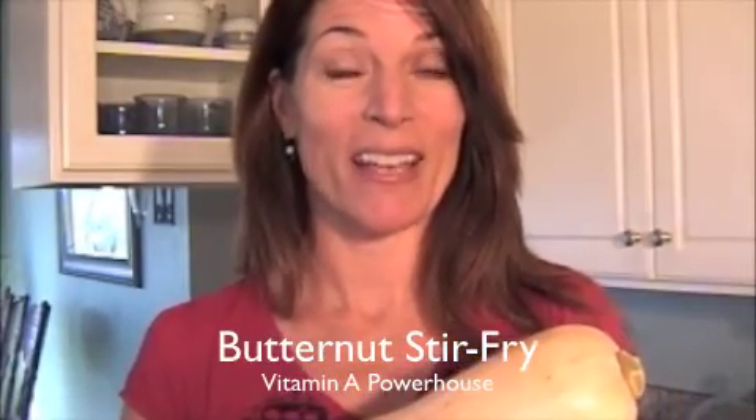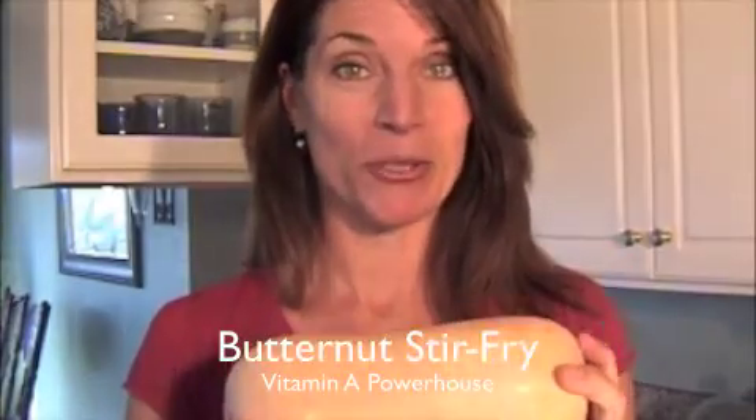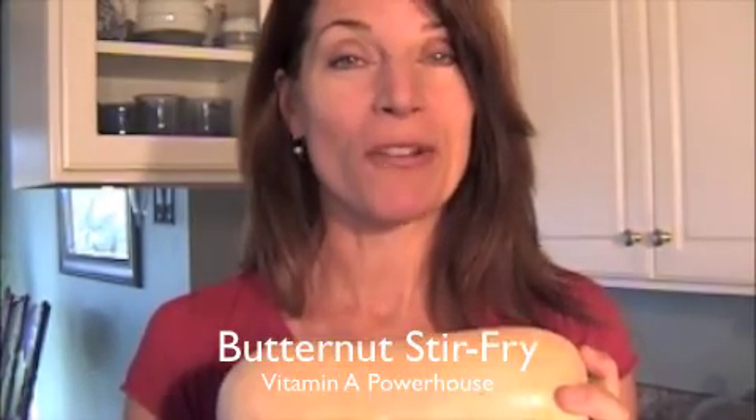Hi and welcome to Orange Tree Lane. I'm Molly and today I'm going to show you how to make a butternut stir-fry you're going to love and your body will too.